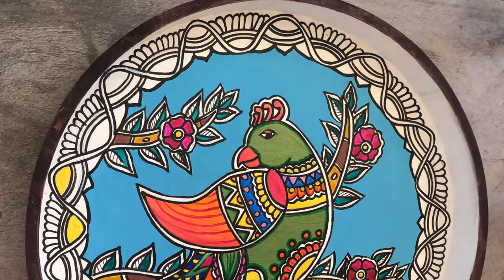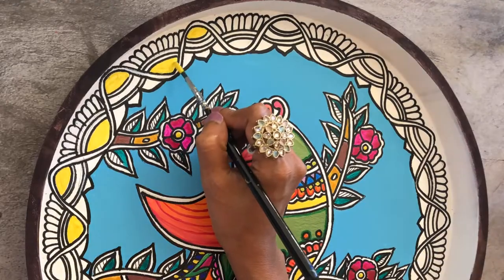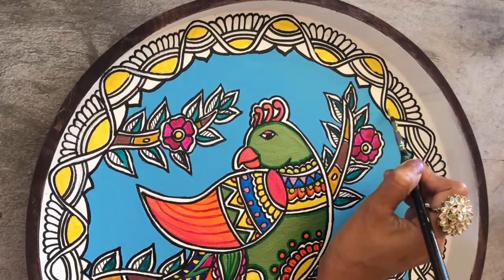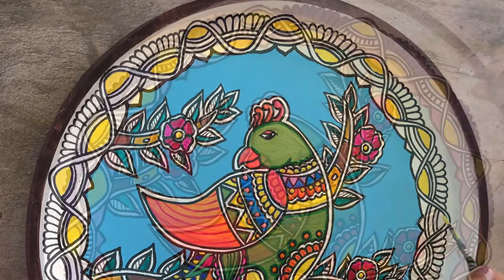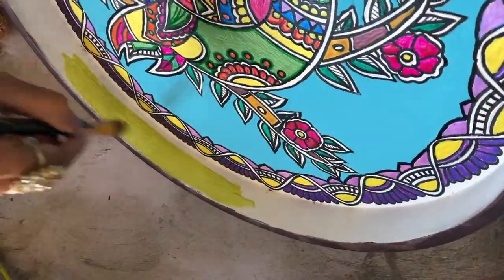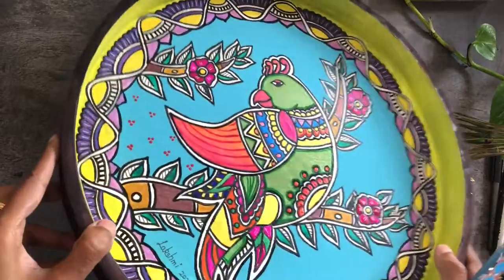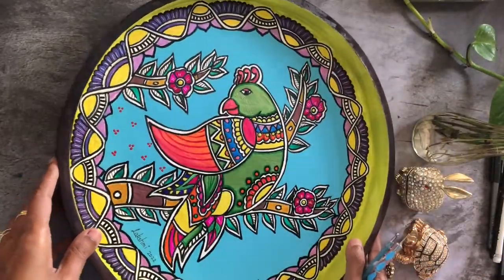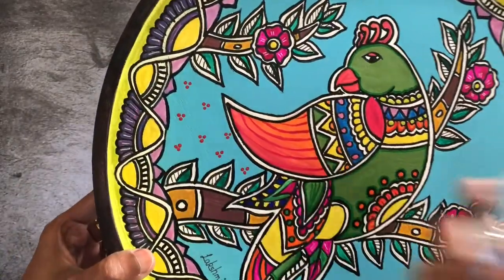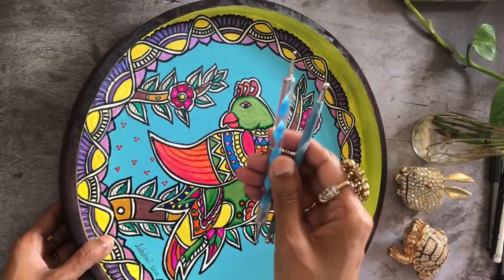I worked inside out for this painting — started with the main image, then the background, and now I've moved on to the border. I'm going with colors I didn't use much for the main image so they all contrast and look good together. I'm adding some light green to the edges, and then for the background design — very typical of Madhubani — I'm going with polka dots using these dot mandala tools.